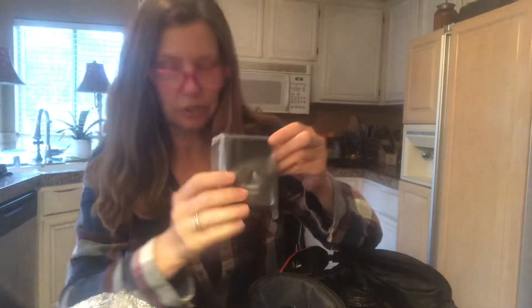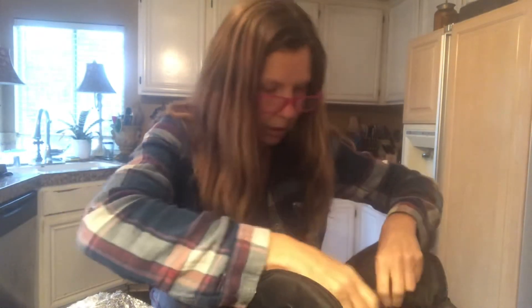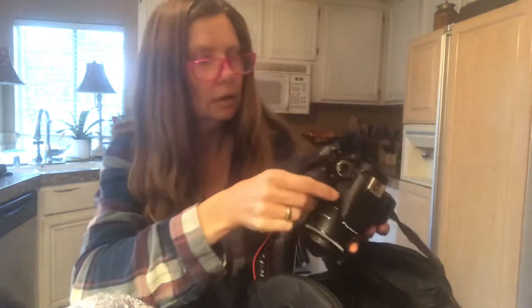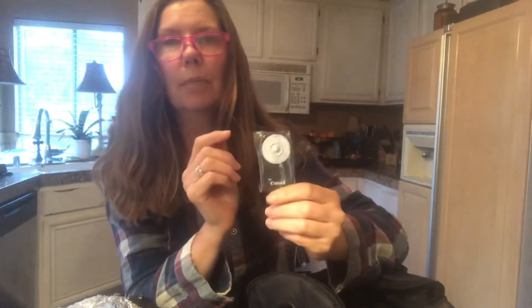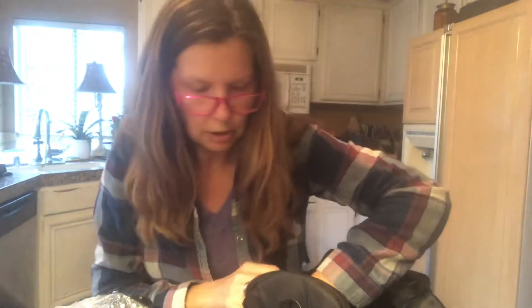This will be the battery charger. And there's an SD card I believe in here somewhere — maybe it's already loaded in the camera. I'm afraid to touch it! Ah, look at that beauty. Isn't she sweet? So I'll have to learn how to work with her. Oh this is nice — this is a remote button.